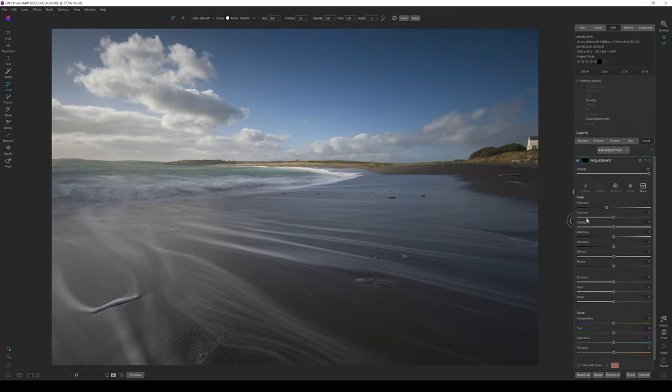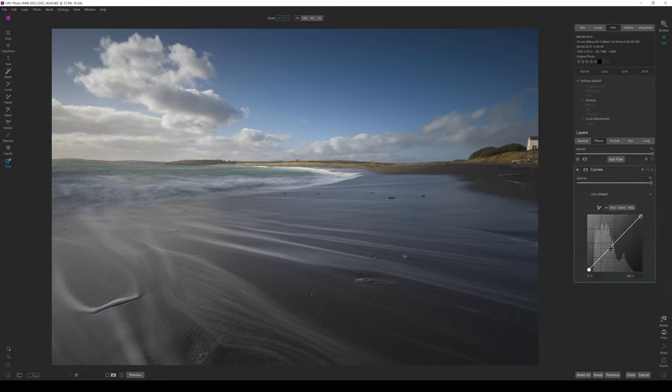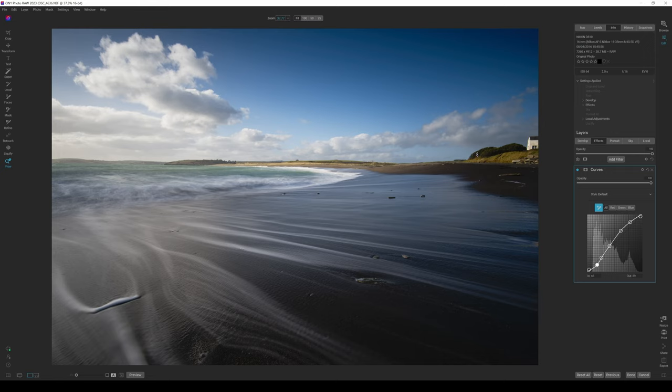The next thing I want to show is Custom Curves. I'll go to the Effects tab, click Add Filter, scroll down to Curves, and click on it. You can click a point, pull up or pull down, and that adds a specific point on the curve to adjust your overall exposure. I can also select a specific brightness level — say the blacks — pull down to darken just that part of the image, or pull up to brighten it. Really easy to use.